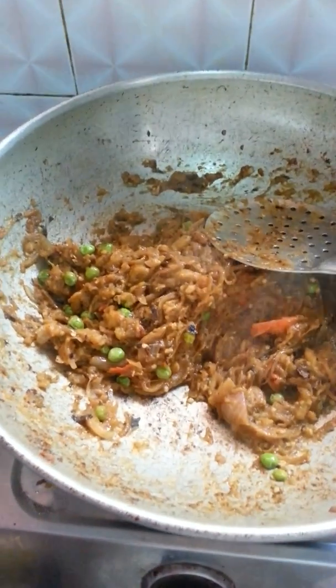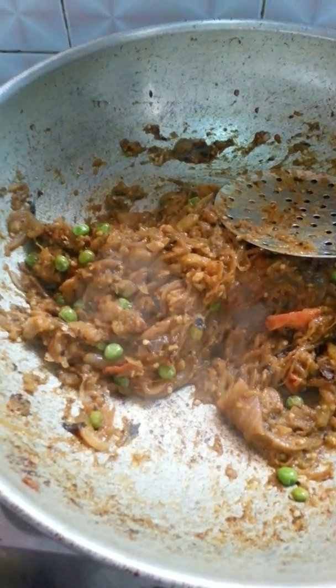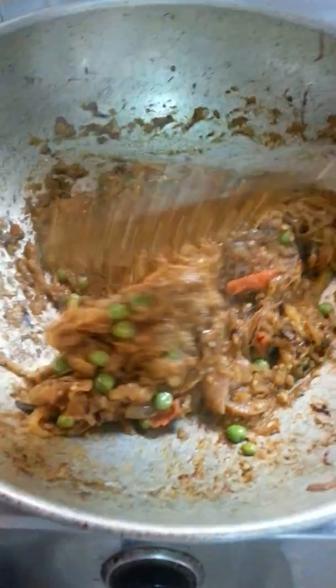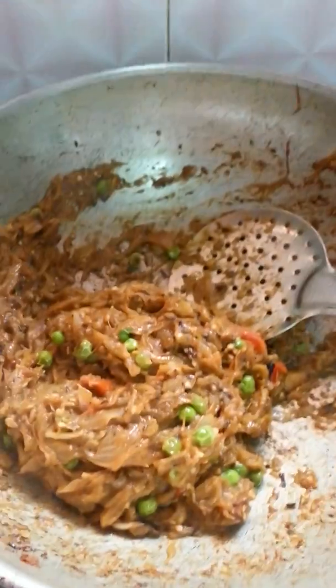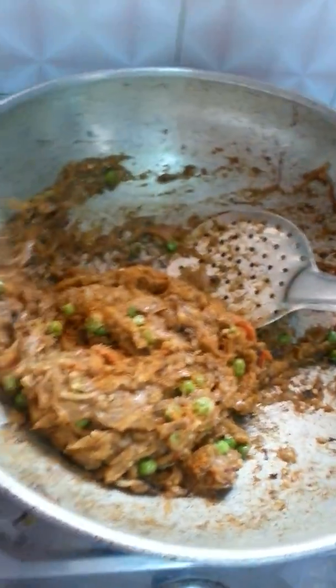Now it's almost ready. I have just little bit burnt it — you can see those black black spots in between my bharata — just to get the burnt taste. Now I am adding little bit of garam masala according to taste.